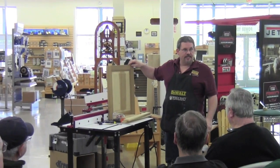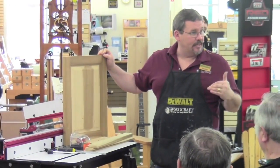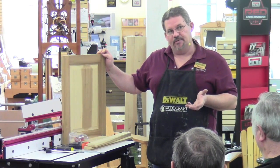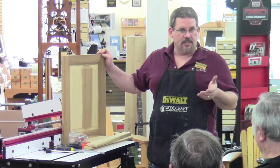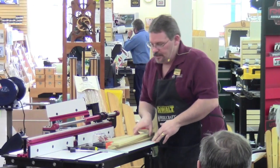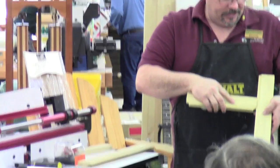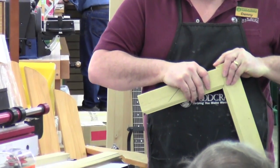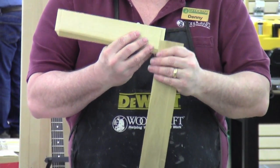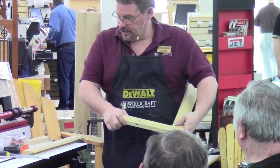Welcome everybody. Today I'm going to show you how to work with rail and stile bit sets — how to set them up for height, how to get them to fit together, and essentially how to make a rail and stile door. It doesn't necessarily have to be a raised panel door, but a lot of people are confused by the bits used to create these doors. When you look at a joint like that and see how those two pieces fit together, you wonder how it was done — but it's pretty simple really.